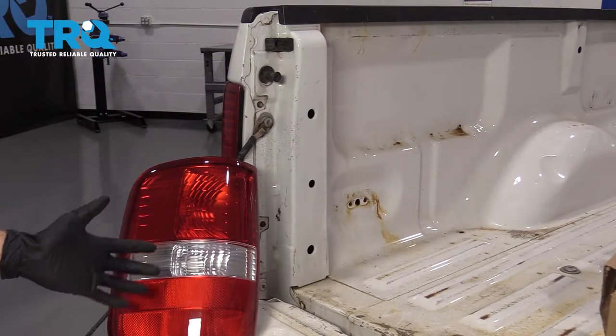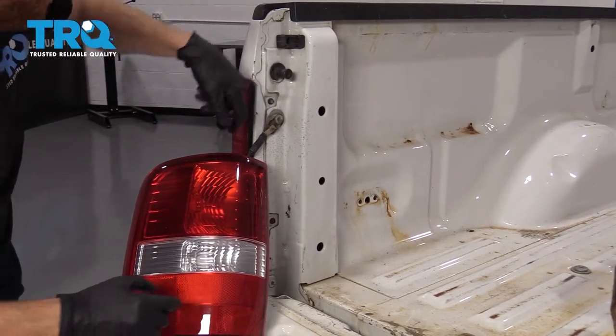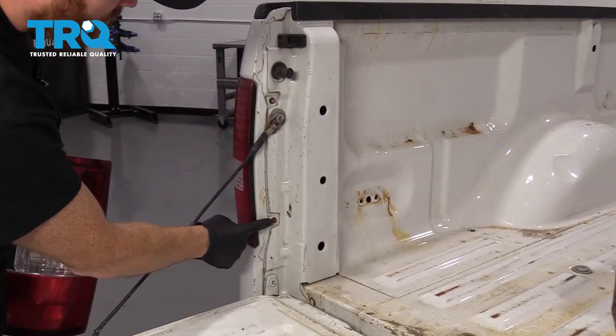Okay friends, to get started on doing this tail lamp, you're really going to need some very basic tools. Basically all you need is an 8-millimeter socket so you can remove this mounting bolt here and this one right there.